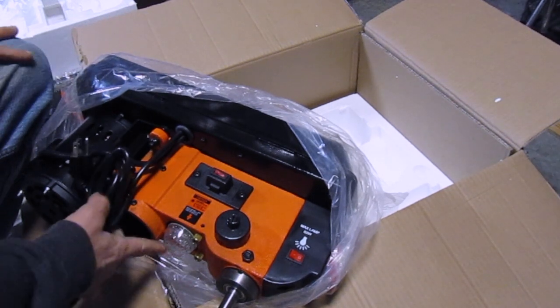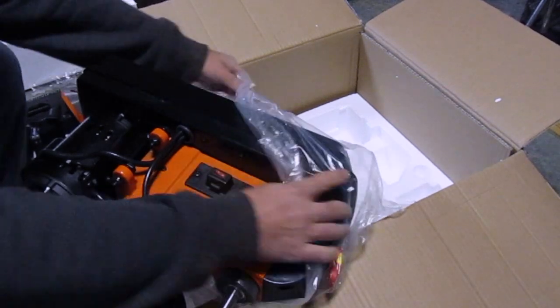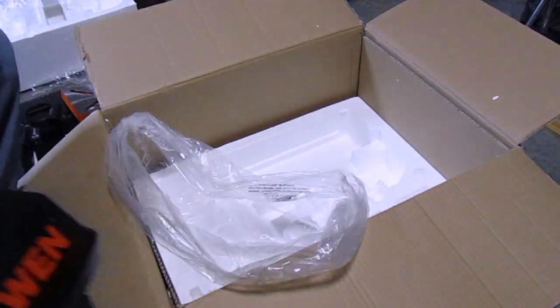This must be the laser down here. There we go.